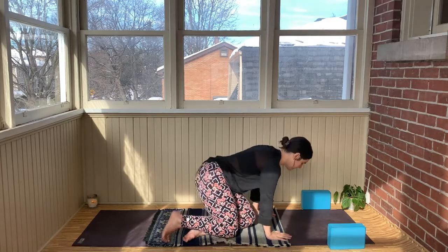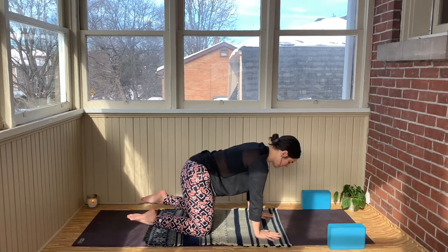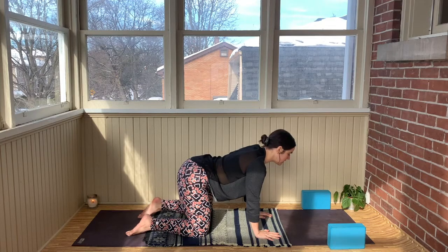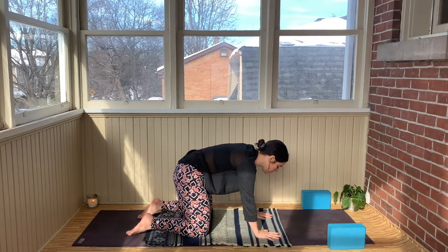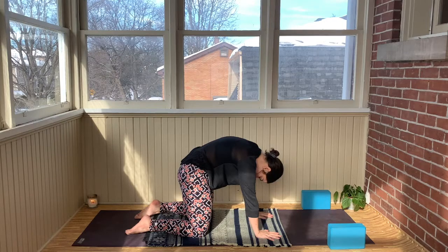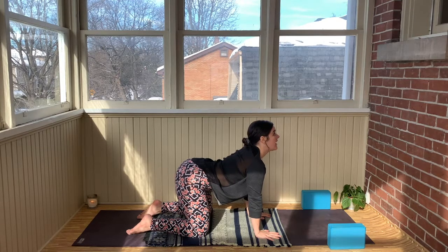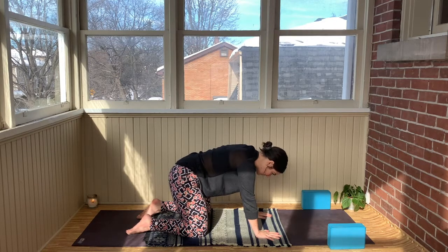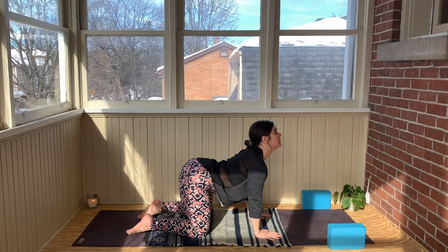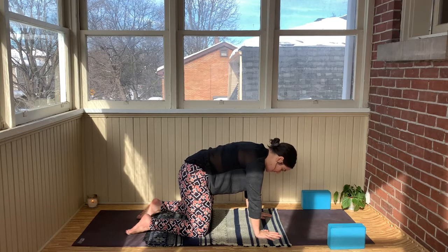Making your way into tabletop position, coming onto your hands and your knees. We'll take a few rounds of cat and cow pose. On the inhale, drop the belly down and the gaze looks up towards the sky. On the exhale, start at the tailbone, tip the pelvis, spread the shoulder blades wide, tuck the chin in towards the chest. A few more rounds. Come back into center and find your length in your spine again.